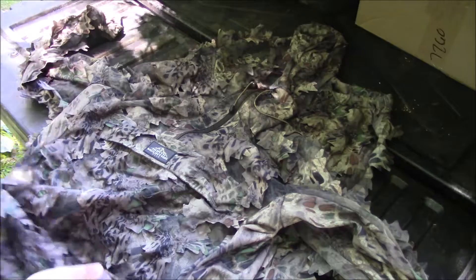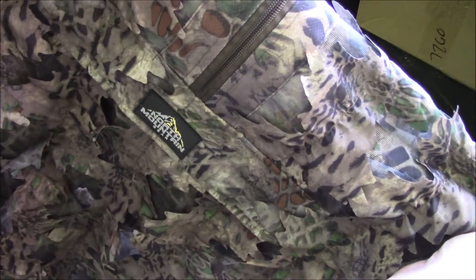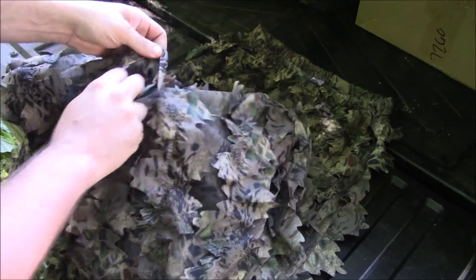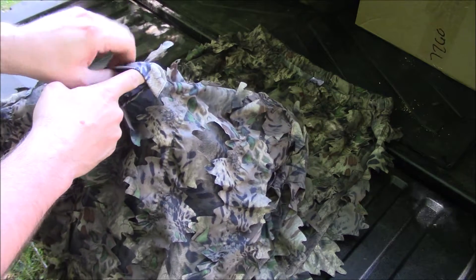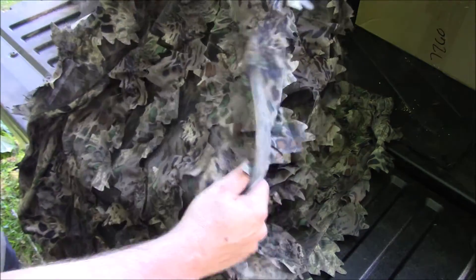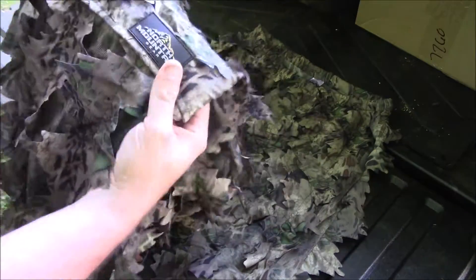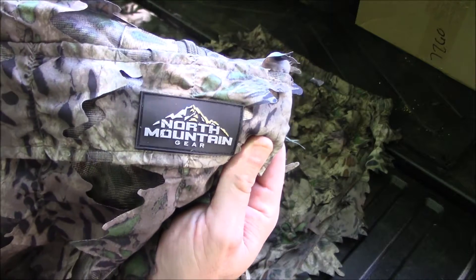It's super lightweight and it's also got a spot right here if you want to run a harness — for you deer hunters out there. I just used this this morning, it wasn't too hot, it was pretty comfortable. It's just good to get that breeze going, cools you down and keeps you concealed. That's the jacket — again this is by North Mountain Gear.